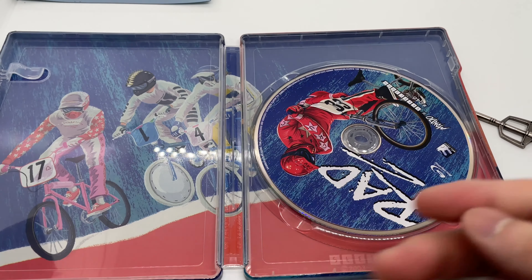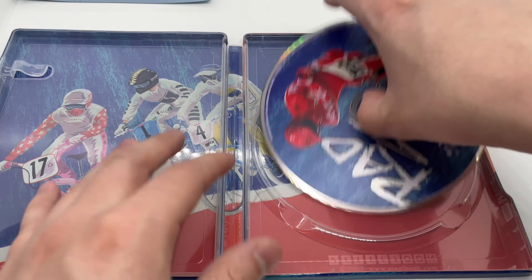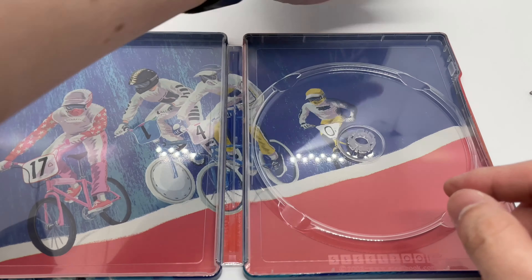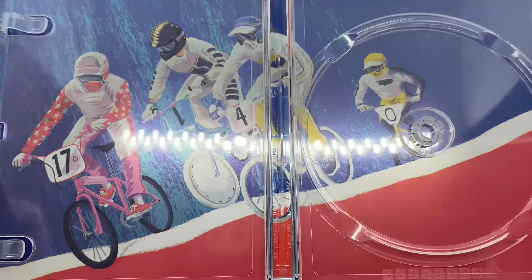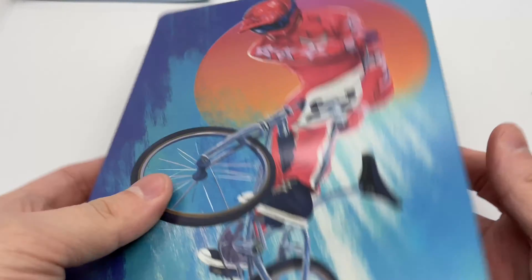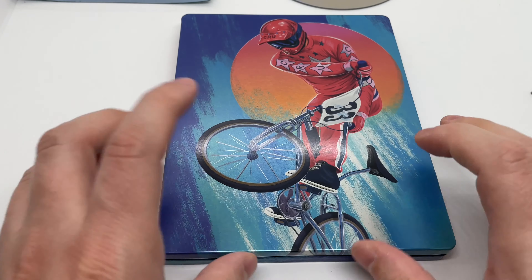Alright, moving the digital copy out of the way. We have exclusive Mondo X steelbook artwork on the disc there, and some inside artwork right there. Steelbook logo right there. Not too bad.